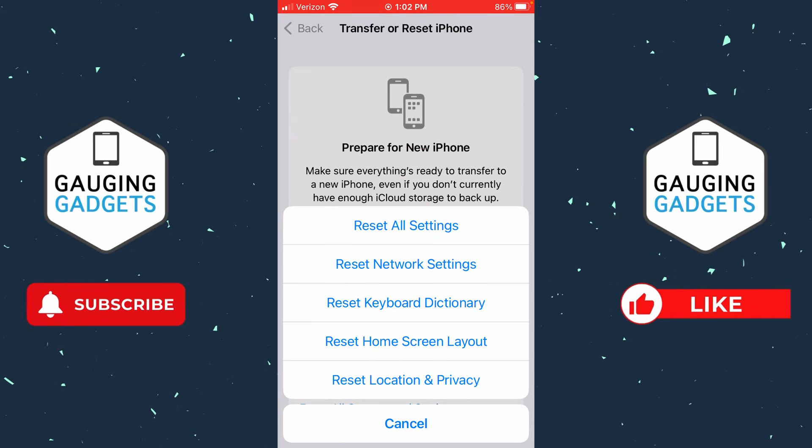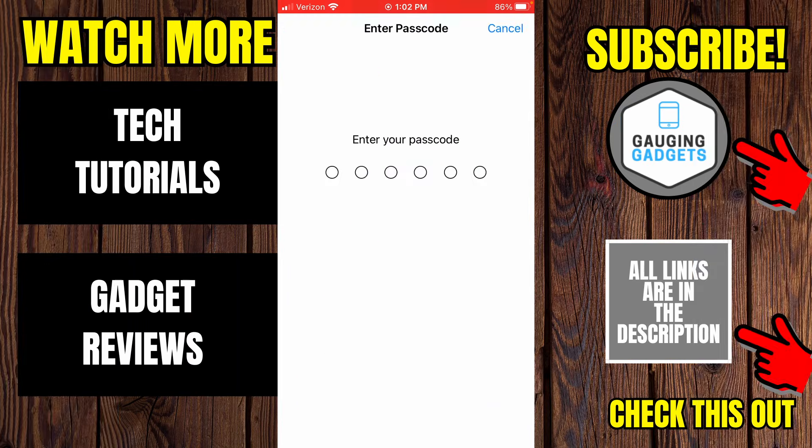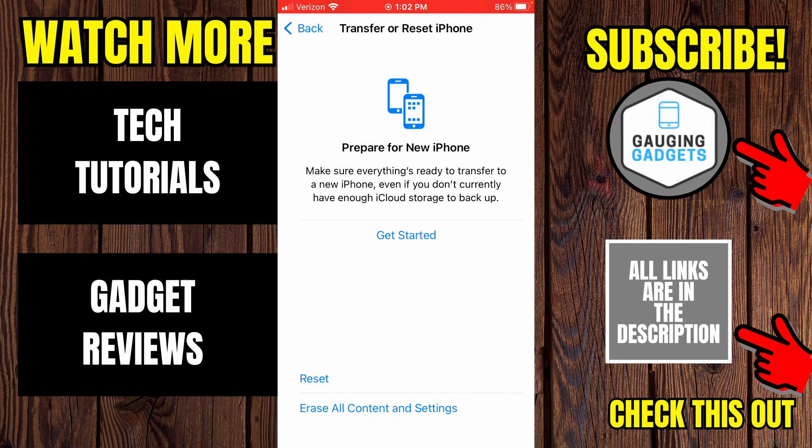Keep in mind this is going to delete all of your Wi-Fi connections, Bluetooth devices, and everything like that. But if your Bluetooth is not playing any sound, this is really your last resort for fixing that issue. Go ahead and select 'Reset Network Settings,' enter the passcode for your iPhone, and once you do that it'll reset your Bluetooth connection. Once it resets, you'll need to reconnect to the Bluetooth device and that should fix the no sound issue.